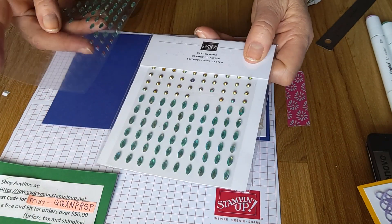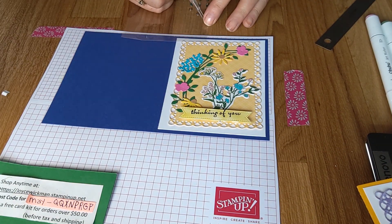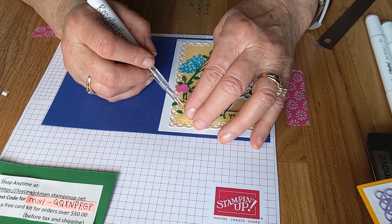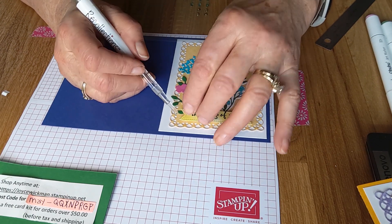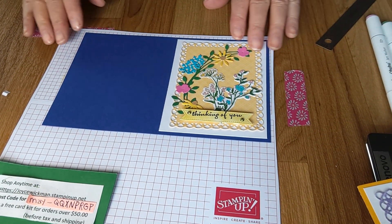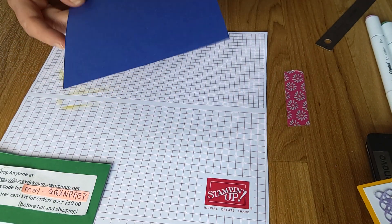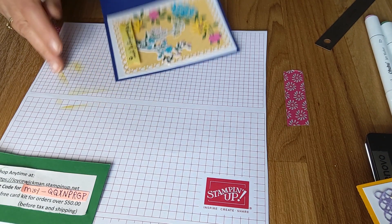These gems are from Stampin' Up! — they're called Garden Gems, really pretty. I need to cut one more piece of white or yellow for the inside — I'll do that a little later. So now I'm just going to fold it and crease it. I like to work on them open and flat so you don't have to deal with the sides popping up on you while you're working.